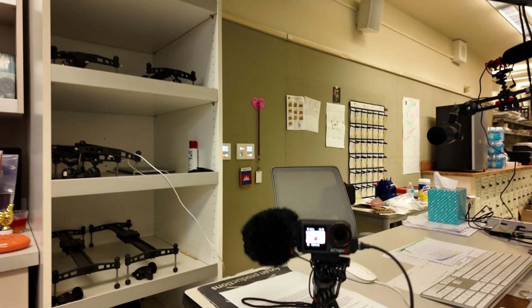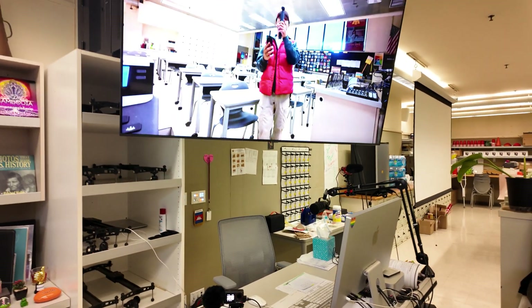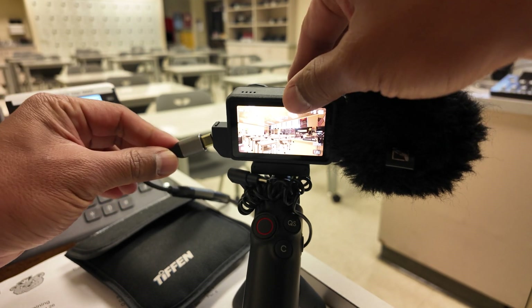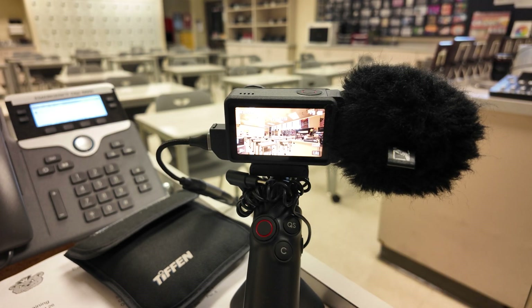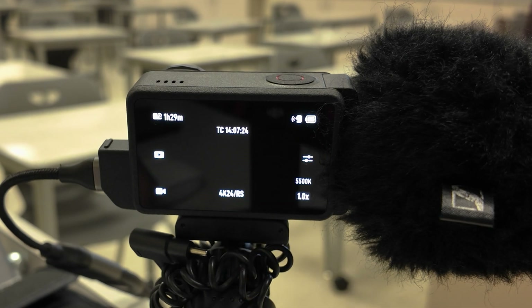So for the Osmo Action 5 USB mode — you can see me right there on the screen — I'm going to show you what happens when I plug in the USB-C. When you plug it back in, you're going to see two options: 1080 live stream or 4K live stream.